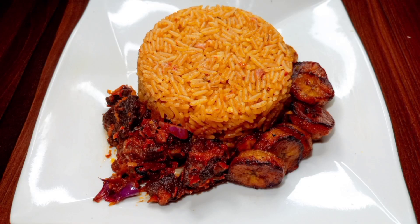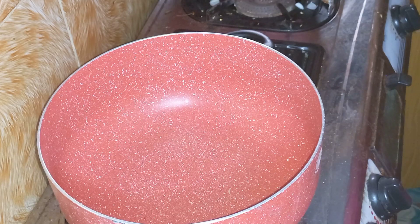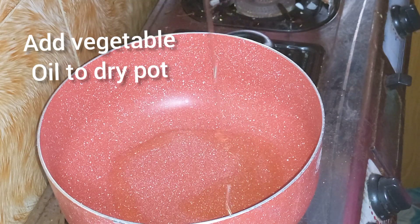Hi guys! Jollof rice is a meal enjoyed by many Nigerians, Ghanaians, and West Africans. We're going to be making this jollof rice using ingredients we can lay hands on at home.